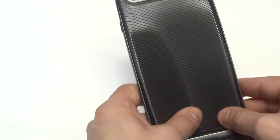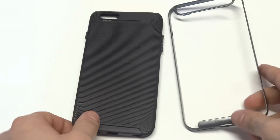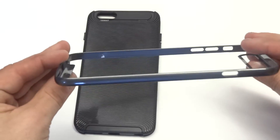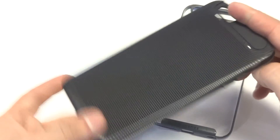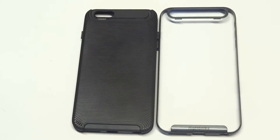This case is a two-piece bumper case, which is really cool. It's a custom design, and the bumper is really well made — very easy to put back on. This is the TPU custom design case that goes on to your iPhone 6S Plus. This case will also fit the iPhone 6 Plus, so if you guys are wondering about that, you can check out the link in the description box for this case.